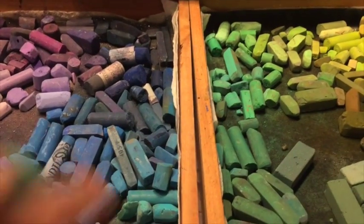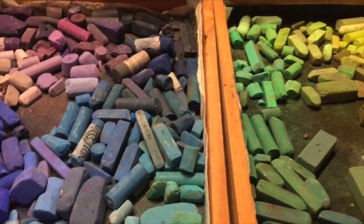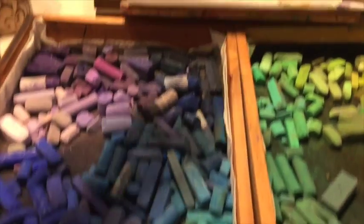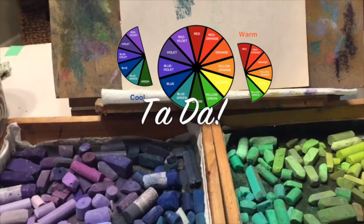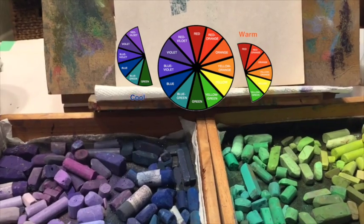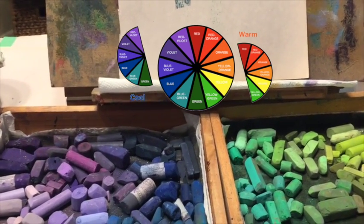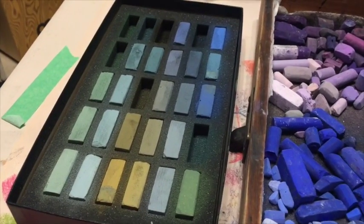I do this even with reds and yellows. It's based on the color wheel: look at where on the wheel a color is closer to, and that determines whether it's a cooler or warmer version of that color. I wish I had my color wheel handy, but you can just see where on the spectrum that color falls, and that's what makes it cool or warm.